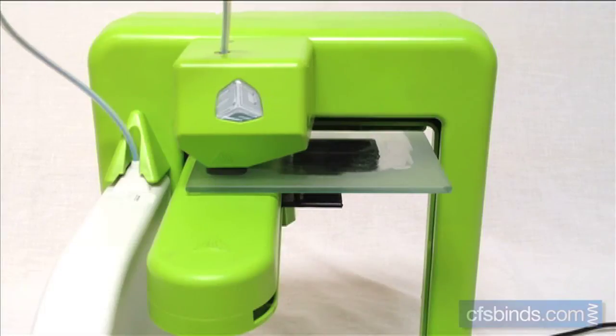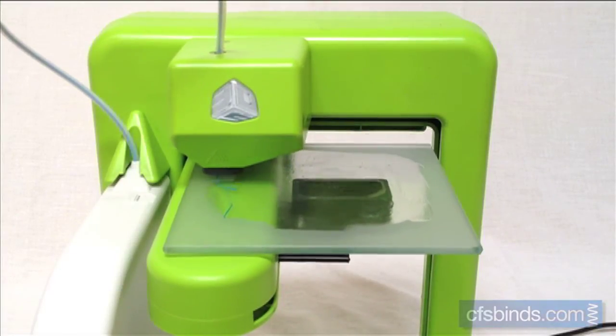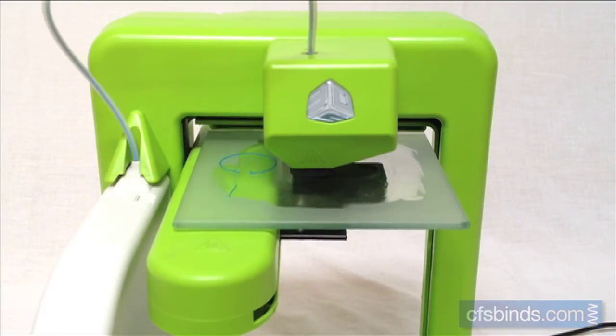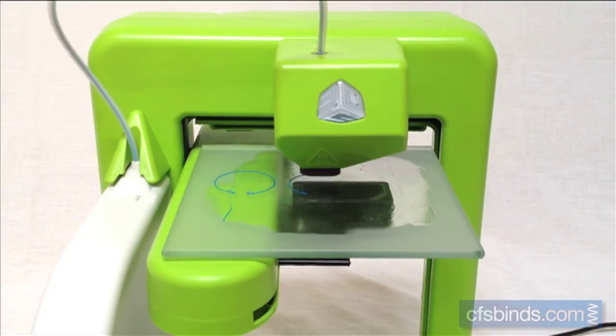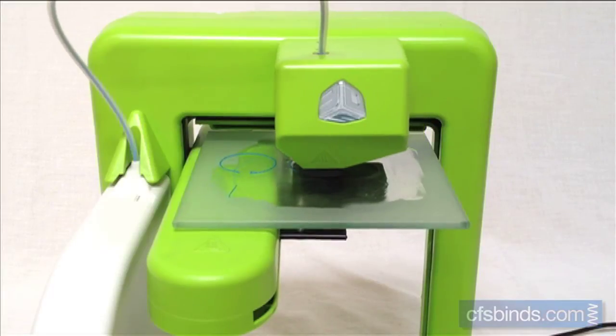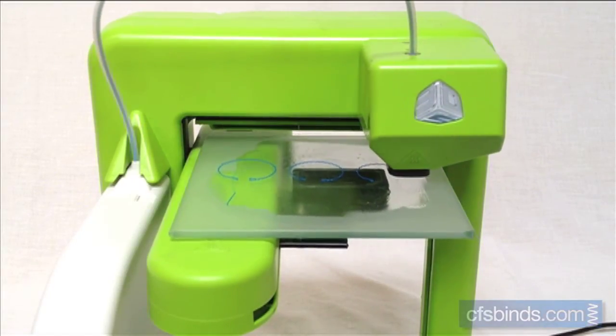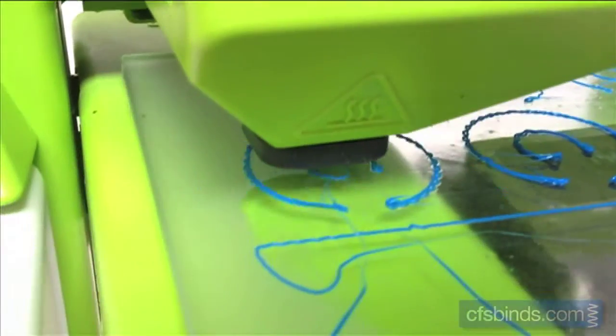Once the head is fully heated, the table will move into position, and the printing will start. The printer continues to stack up layers of the plastic material until done.